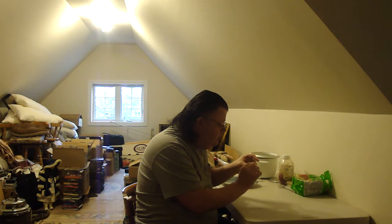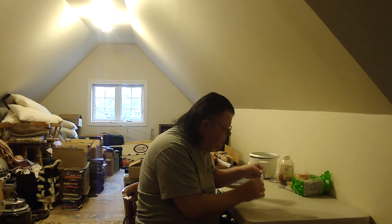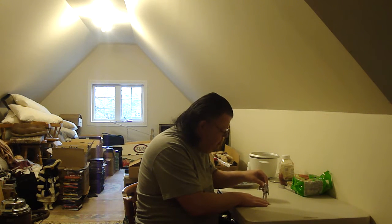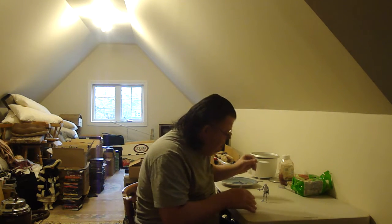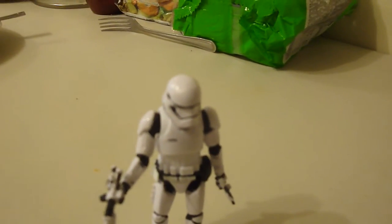Everything's movable, but if I play with it too much he might not stand. So I try not to move the feet once I get them standing. Once they fall over, getting them standing again is tricky. They're pretty fun — you don't need to have a whole army of them.